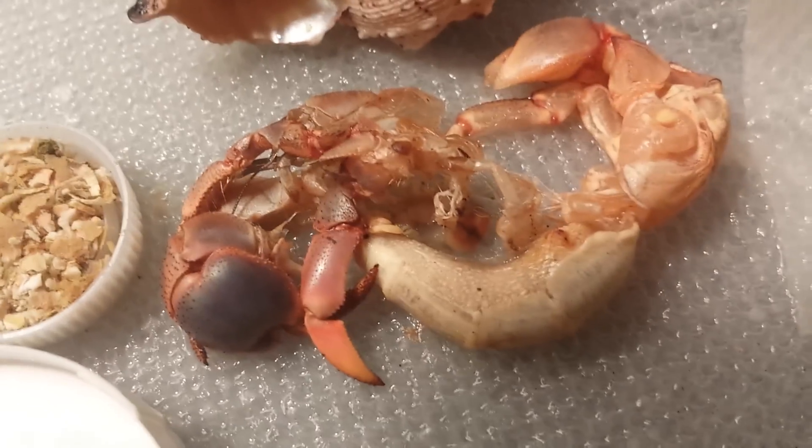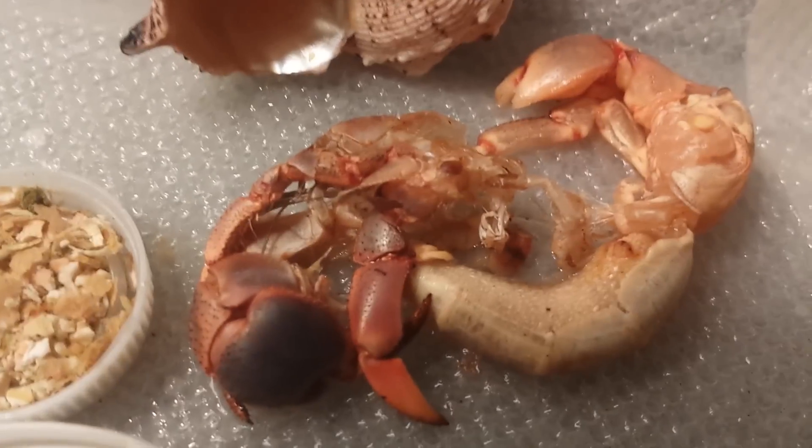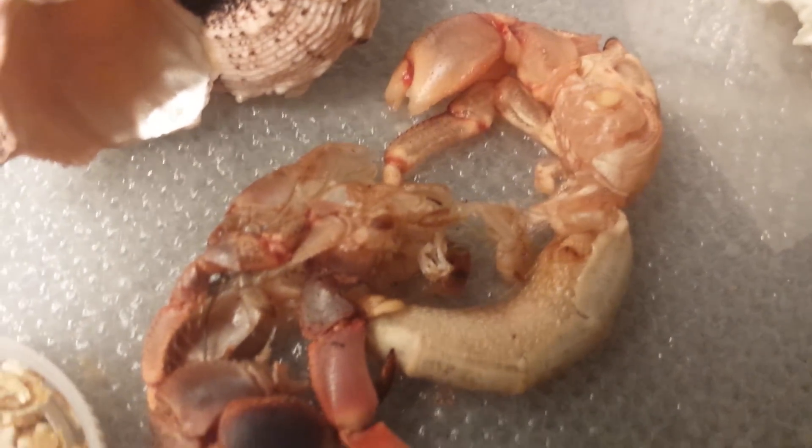I'll give you one more little glimpse. When he's done shedding all this, I will be taking the shed and will probably be making a video about it. Pretty excited — I hope he's okay.